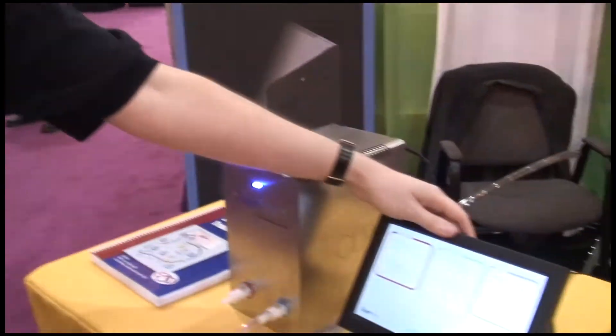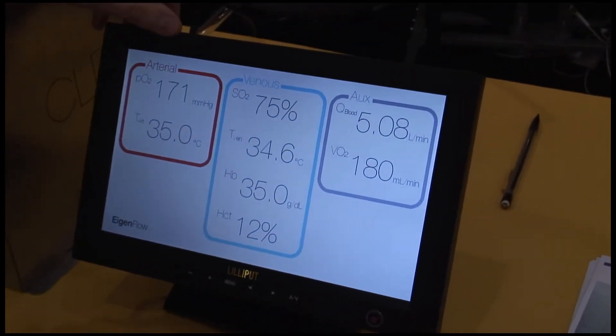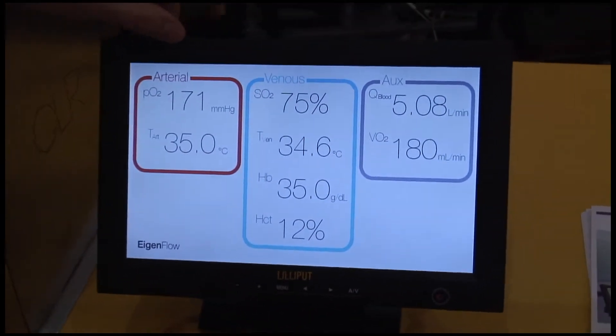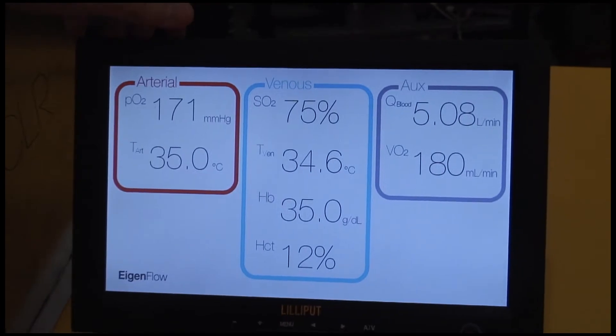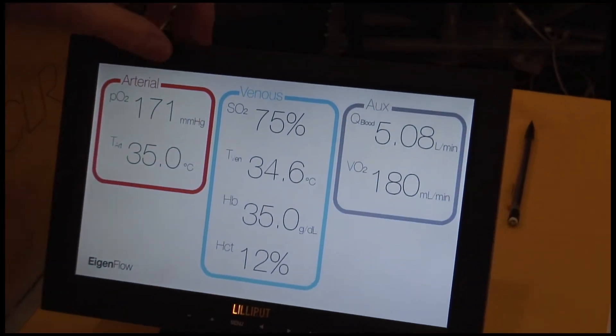Over here in the system we have a blood monitor. These blood parameters are used by perfusionists and some are used by ECMO specialists. We designed this mainly for ECMO, but if cardiac bypass perfusionists want to train on this too, they can do that as well.